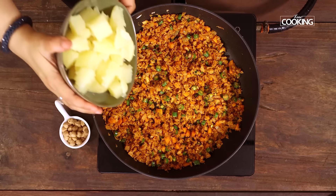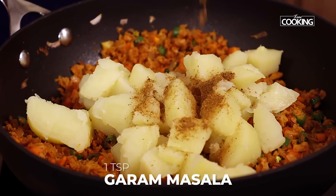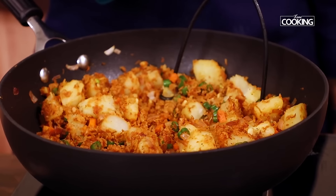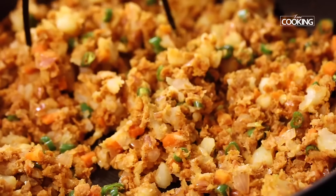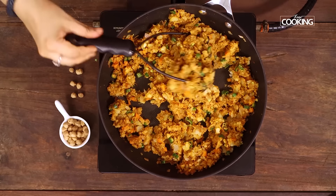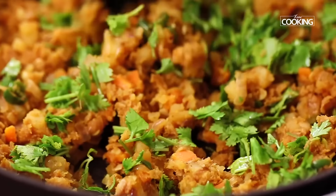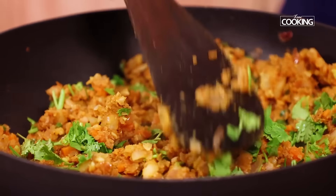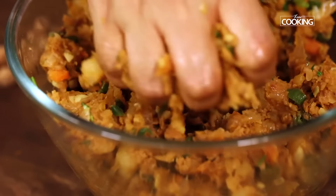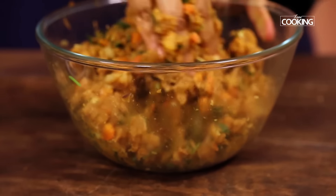After about five minutes, add two large potatoes that have been boiled and cut up, and one teaspoon of garam masala powder. Mash the potatoes a bit to get the right consistency for the cutlets — you can use a potato masher or a heavy ladle. The masala is coming together very nicely. Finish off the masala with some chopped coriander leaves, give it a quick mix, and turn off the stove. Cool the mixture completely, then mix it once with your hand so it's well combined.